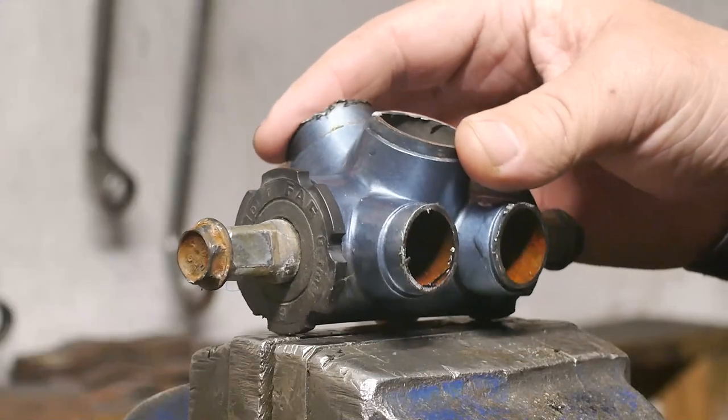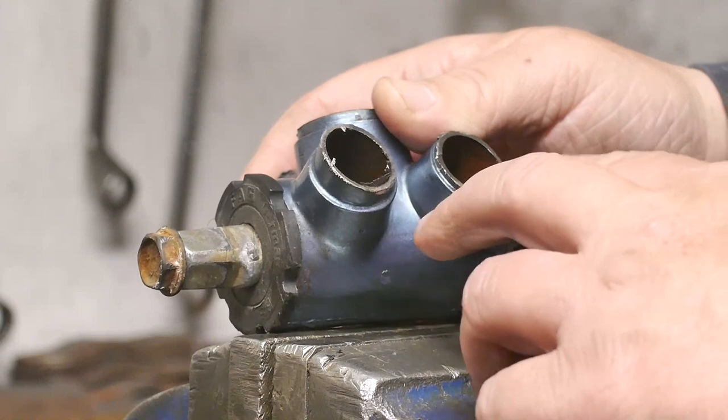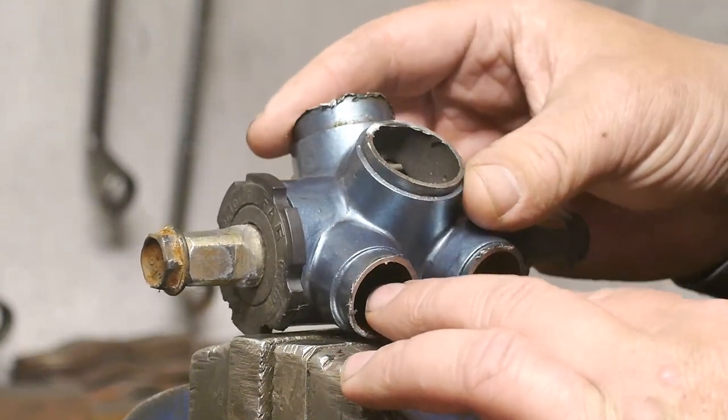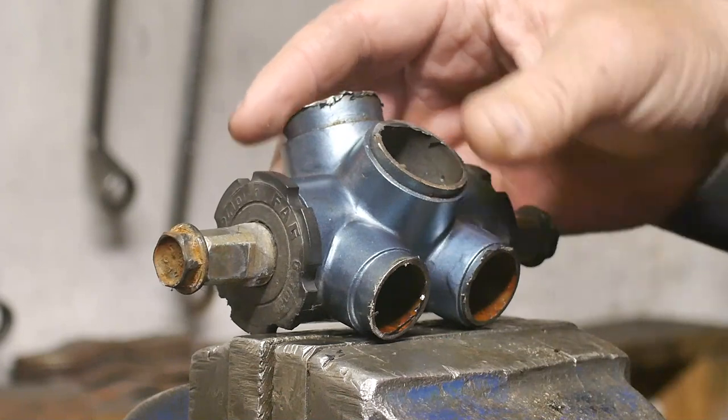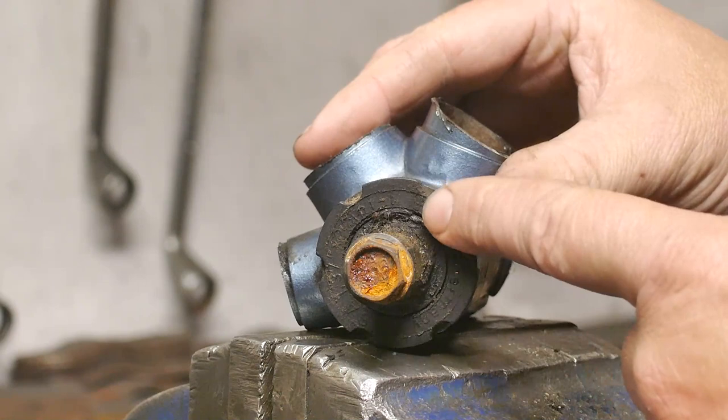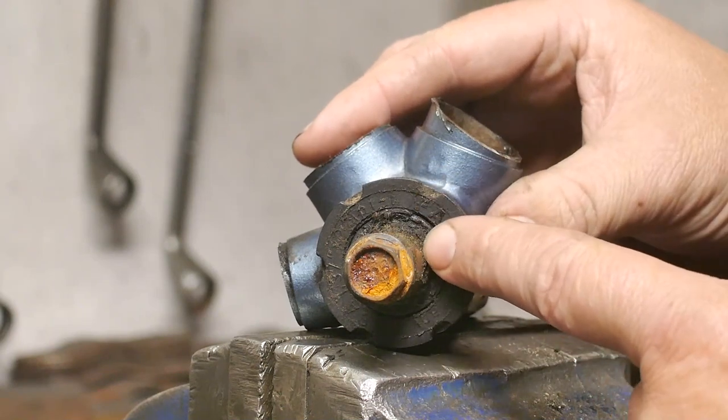The penetrating oil has been soaking in overnight — although WD-40 really isn't any good at penetrating, I guess it's better than nothing. Let's see — this is the drive side because it's dirty, so that is where the chain was.